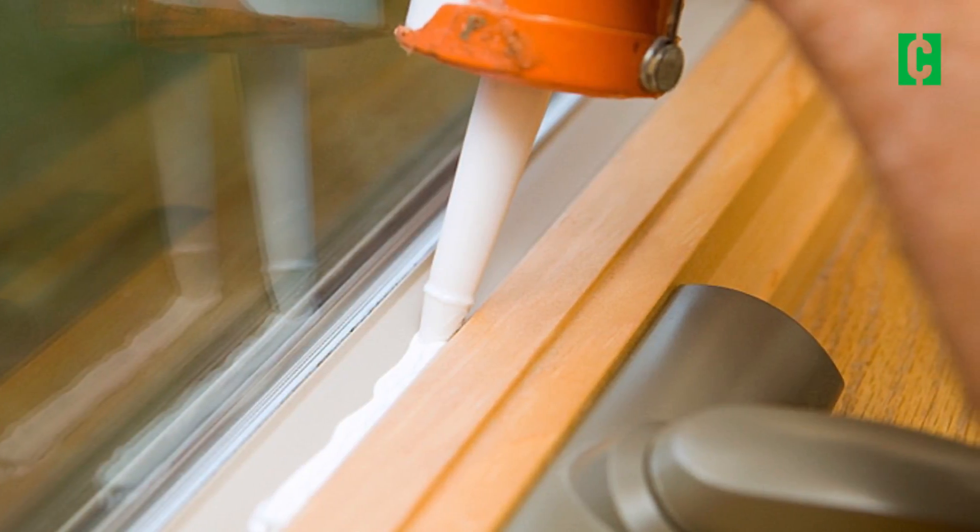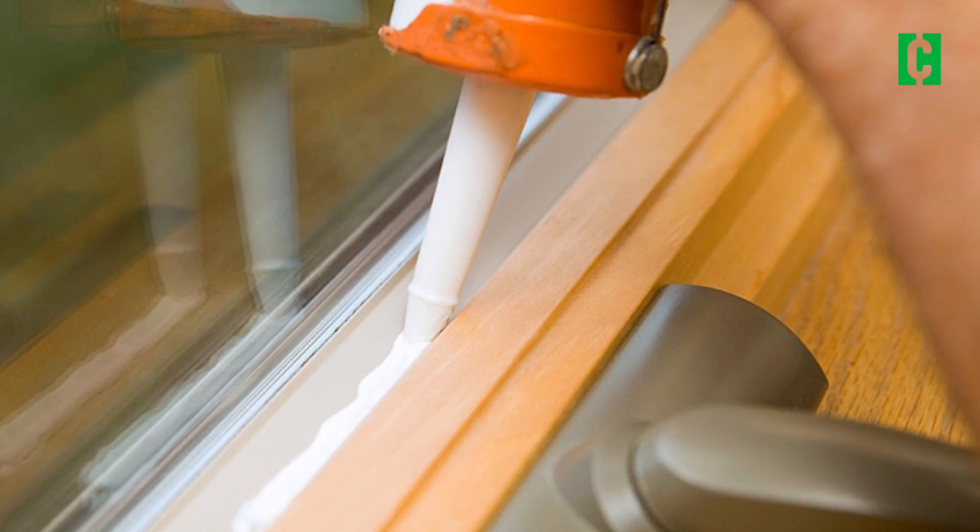You can fix those yourself simply by caulking. Around a window, caulk all the way around the inside of your windows. Get the paintable kind of caulk. So you caulk it, you paint it, good to go. That'll seal the air out.